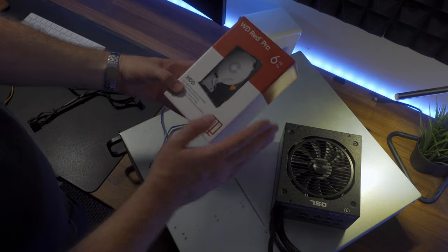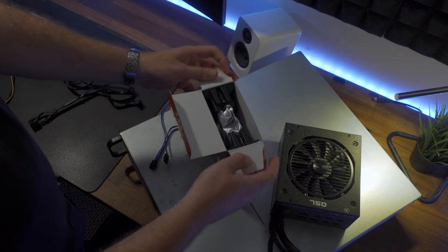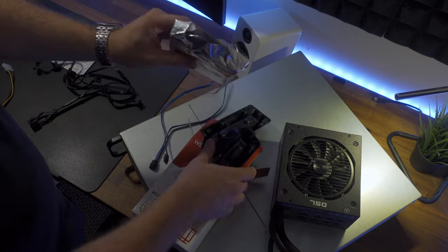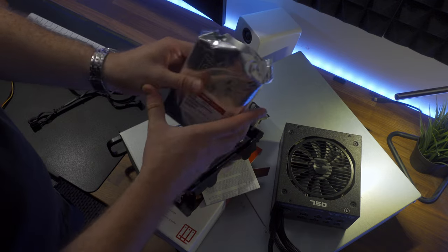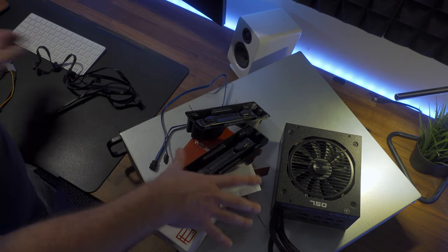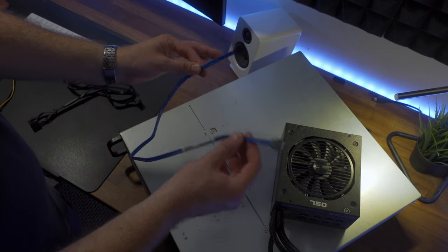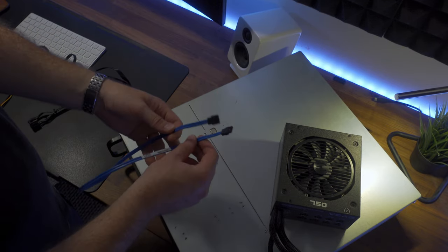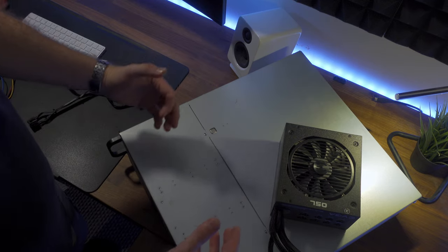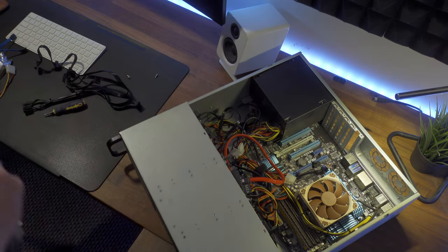So we've got the hard drive here — I've already tested it and confirmed it works in another computer. We'll be installing this drive into the NAS. We'll also need a new serial ATA cable to connect the motherboard to the hard drive. Now we've gone over the parts, I'm going to open up the NAS and start removing the old power supply unit.